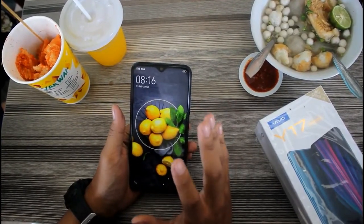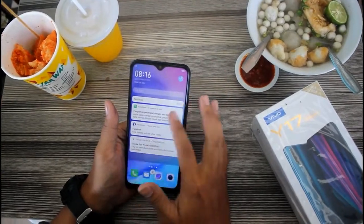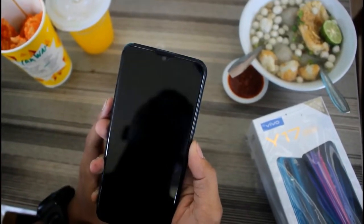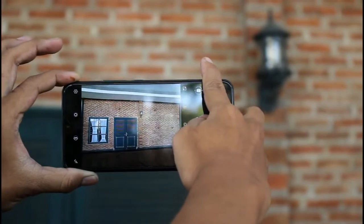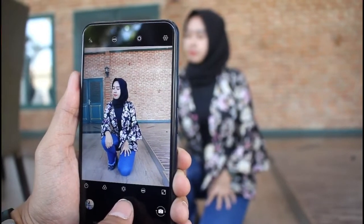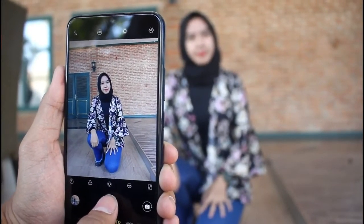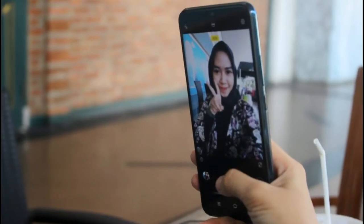Dengan fast charging, ngecas sudah sangat cepat. Untuk kameranya, Vivo Y17 sudah triple camera dan sudah bisa wide angle. Resolusinya 13 plus 8 plus 2 megapiksel, dan untuk kamera depannya sudah 20 megapiksel.